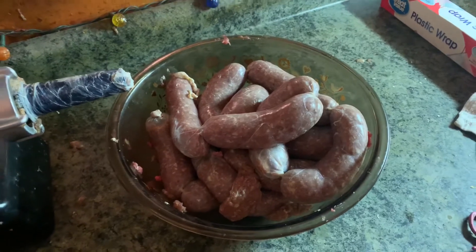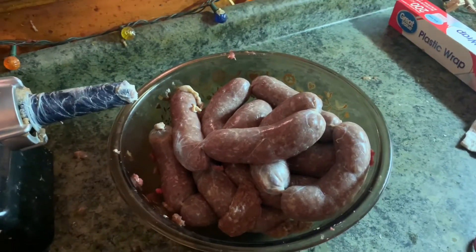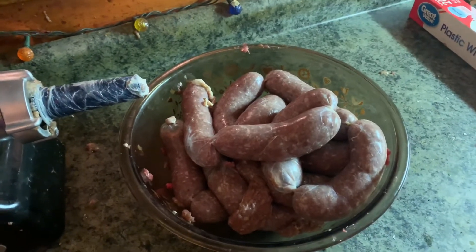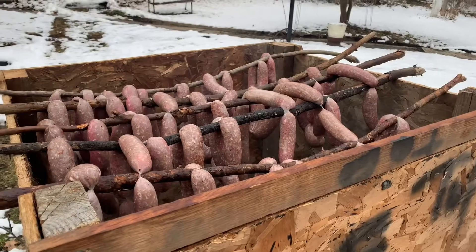Now, we soak ours with water. If you put orange juice or anything besides water inside your smoked sausage, please give this video a thumbs down.